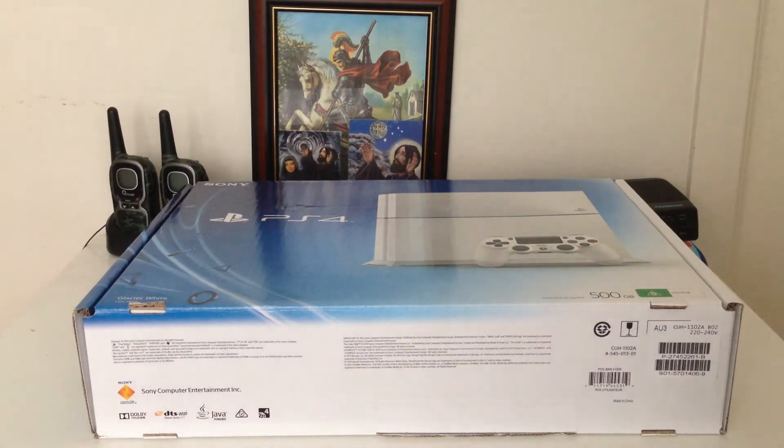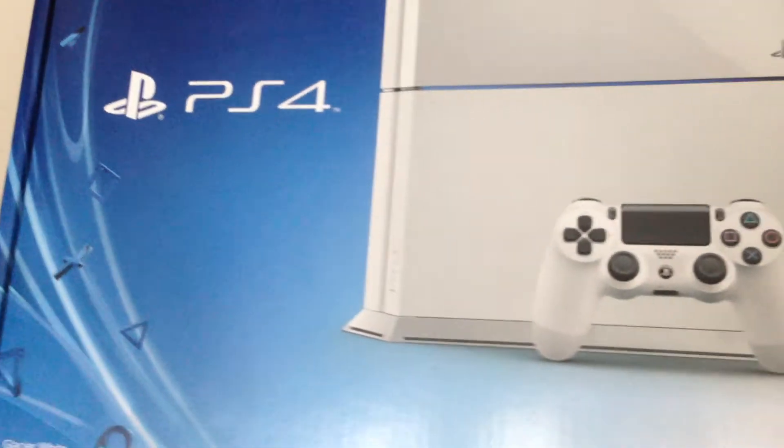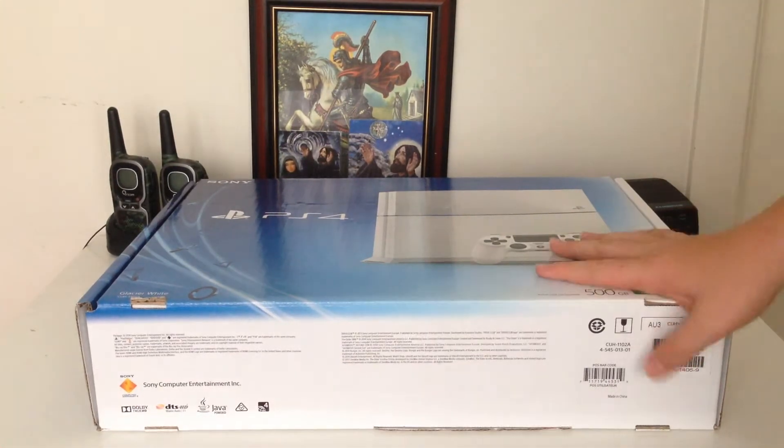Hello and we are here with another Minecraft video. Today we are going to be unboxing the Glacier White PS4. So please rate, comment and subscribe and let's get straight to the unboxing.